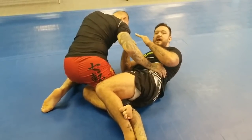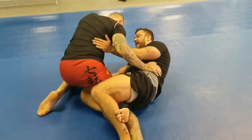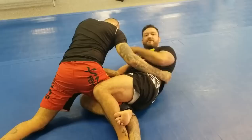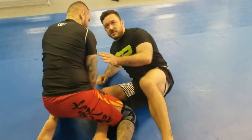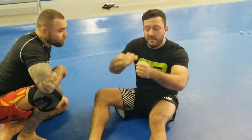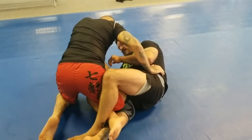The most common mistake from here is people look to underhook the far leg. So if my partner sprawls his leg back, I have nothing to grab. Think about climbing a rope — you don't jump right to the top, you climb. So from here, I'm going to start attacking the near side leg.